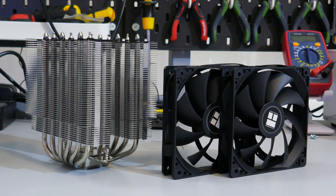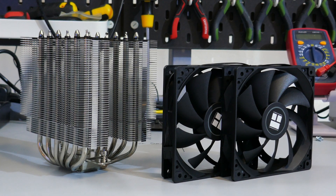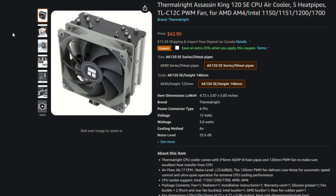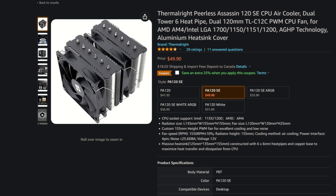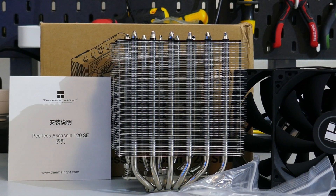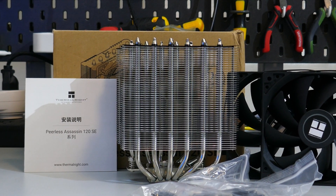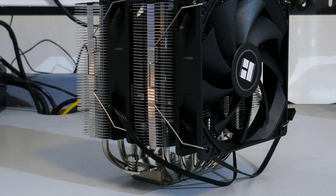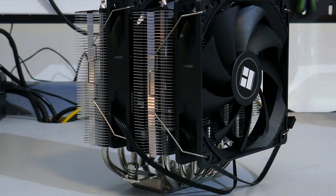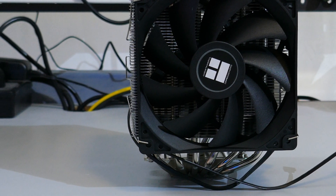The Peerless Assassin is a really good CPU cooler, but there is an issue — Thermalright has it competing against itself. Thermalright's Assassin King 120 SE is $43 USD compared to the $50 USD of the Peerless Assassin 120 SE. There's only a 1-2 degree Celsius difference for a $7 price difference, so it really comes down to availability and pricing in your area. Both coolers tested really well, so getting the Peerless Assassin isn't a bad idea — you just need to understand there's not going to be much thermal difference.